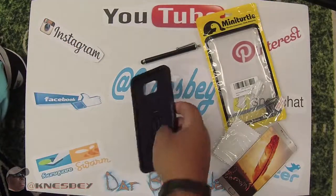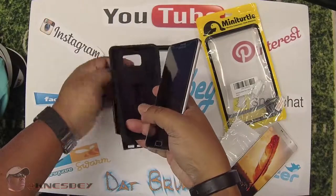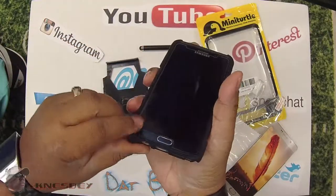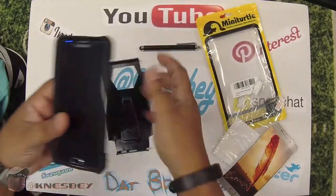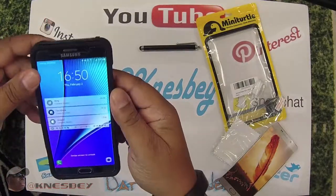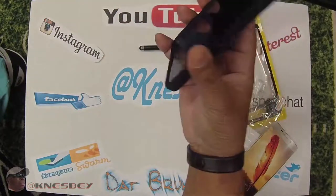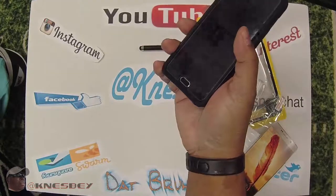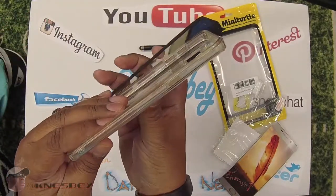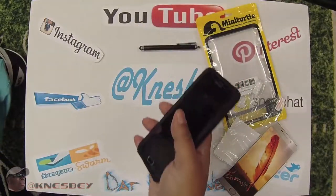Let's get my phone up in this bad boy and see what we're working with. I just put a new tempered glass screen protector on it. First you put the rubber portion on — and that's what it looks like with just the rubber on — then you slide the phone into the other portion of the case. Bam, that's what she looks like.